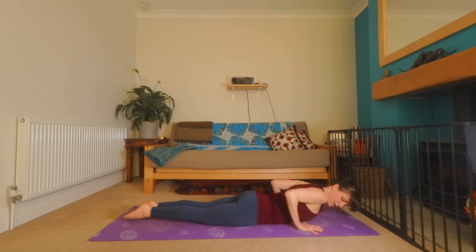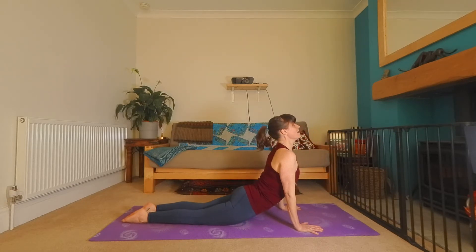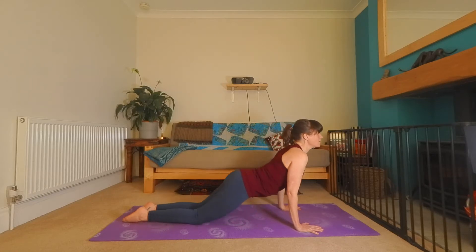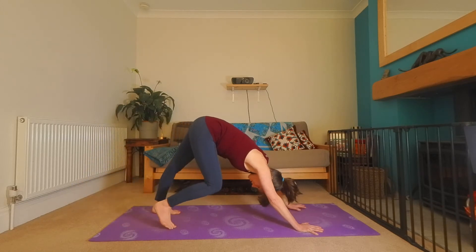One more time — cobra pose. Press through the hands, toes together, ankles together, everything up. Imagine like someone's picking you up underneath the armpits. Inflate that chest. And as you exhale, let your chest go forward. And then when you're ready, over the knees, tuck the toes, send the hips high — downward facing dog. Take a breath here.